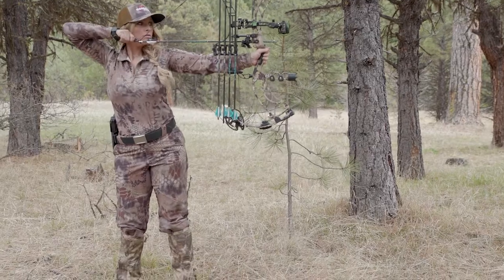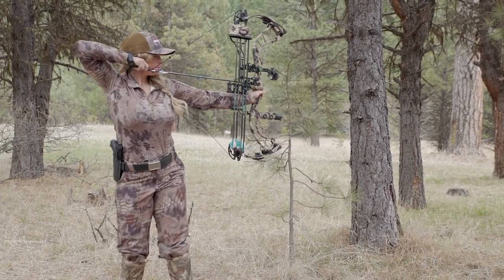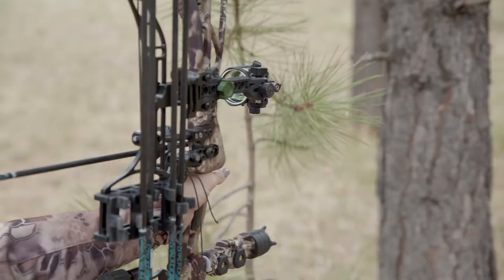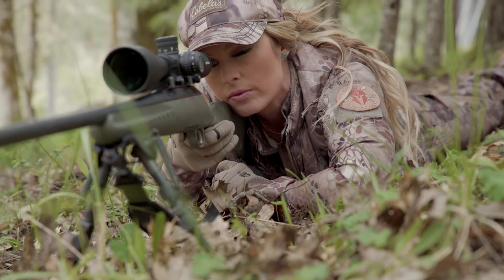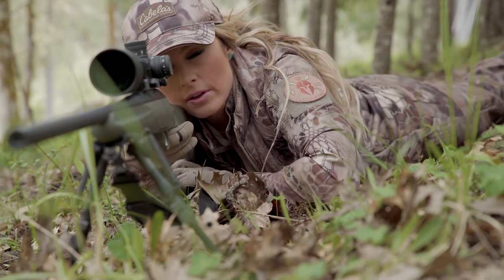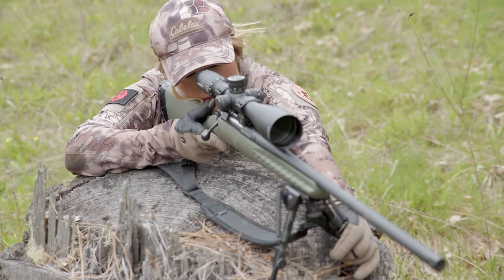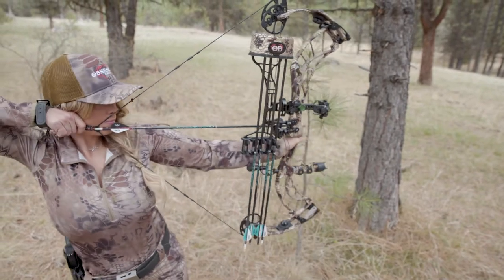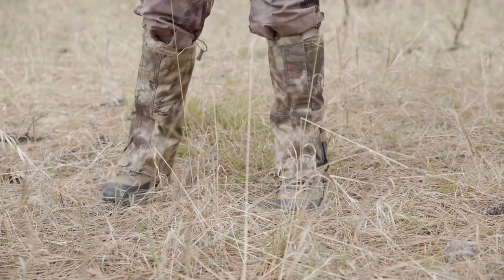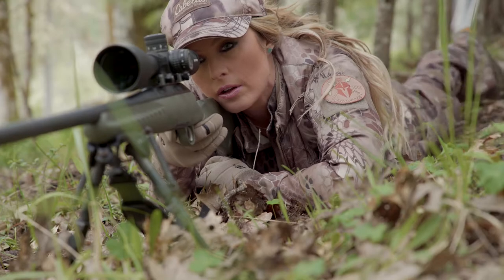When we get on target and go to break the best shot possible, if we use muscular tension to drive our sight picture either up, down, left, or right, we're going to have diminished downrange accuracy because your sight picture is always going to return to that natural place. Instead of using muscular tension, move your entire body position and you'll extract the most downrange accuracy possible.